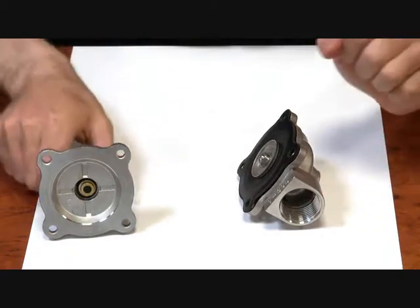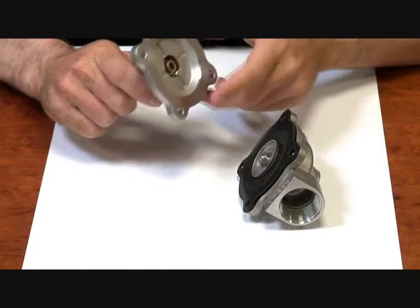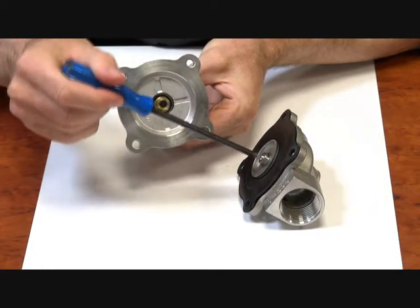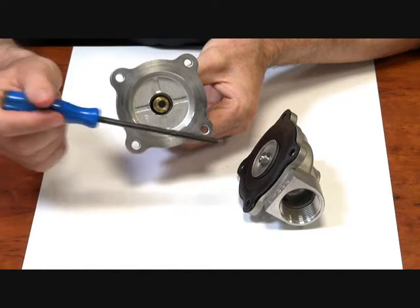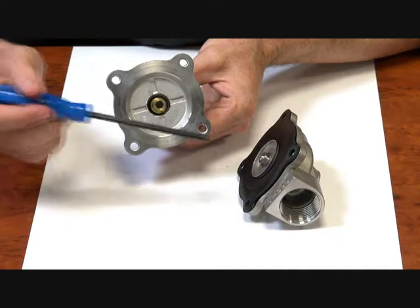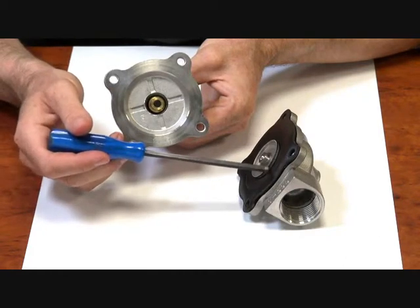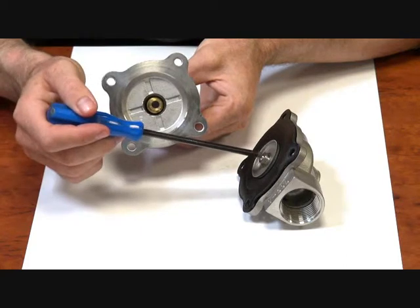Now how does it close? Up in here we have the operator and armature. When this armature is powered, this seat comes down and sits on the jet on the top of the diaphragm. That closes the bleed off, and it also keeps the diaphragm in place. So when there's no pressure, this diaphragm is going to be held closed. When there is pressure in place, the pressure will come up through the bleed hole in the diaphragm and won't be able to escape — it will be held on here.